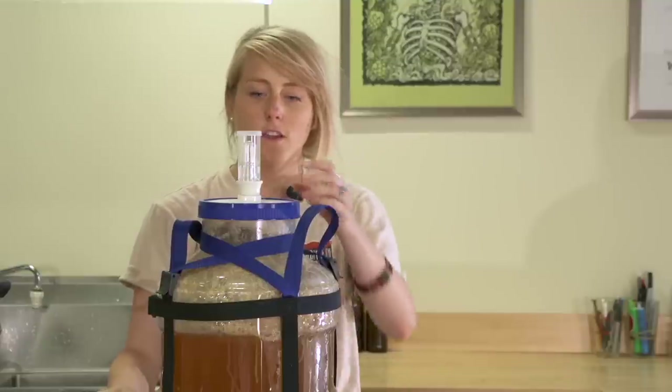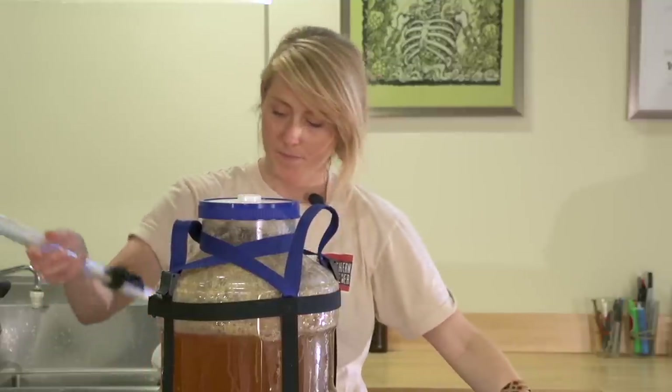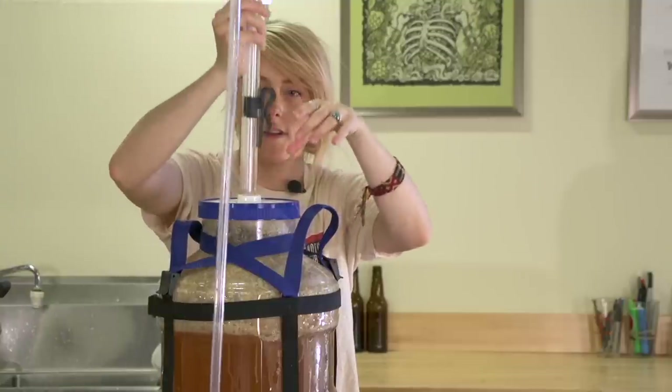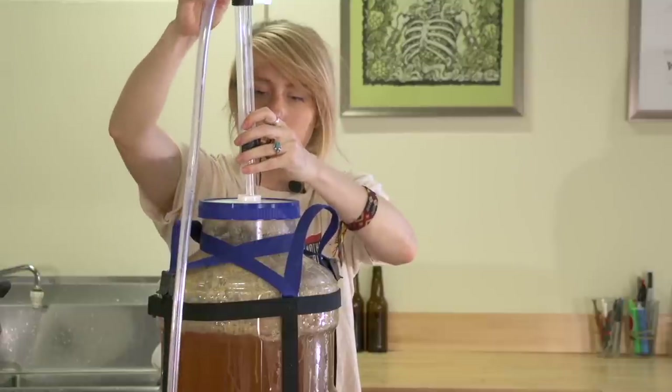To transfer into secondary, you don't have to take the lid off — you actually just have to remove the bung and airlock. The siphon fits right in the hole and you start your transfer.